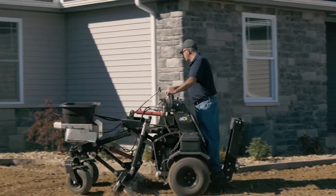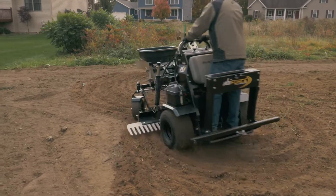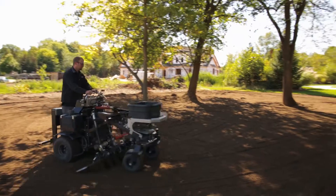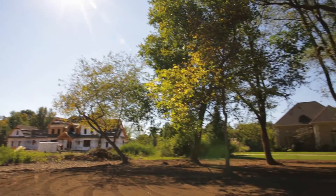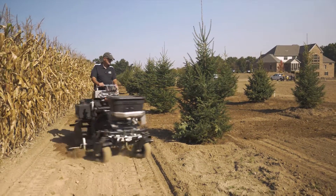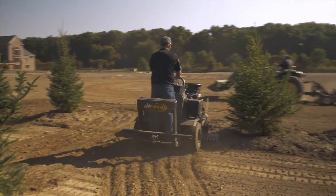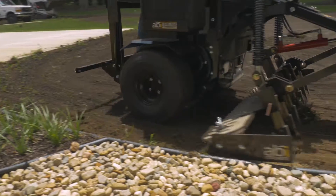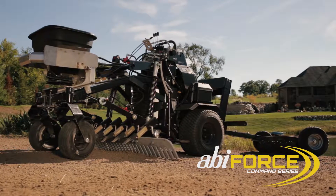Welcome to the ABI Force from ABI Attachments, a revolutionary, zero-turn, multi-task vehicle that takes your difficult, labor-intensive work and turns it into growth opportunities with profits that have never before been realized. No one can argue that efficiency converts to profits, but how do you take the difficult jobs and minimize the handwork, laborers, and hours it takes to get the job done and done right? The ABI Force is the answer.